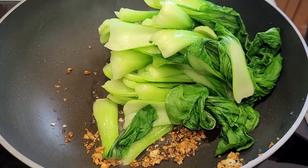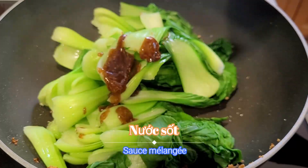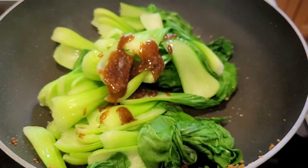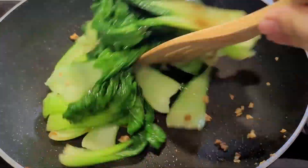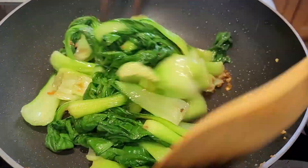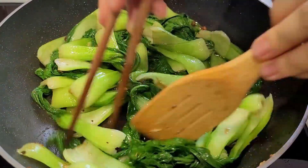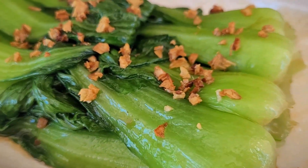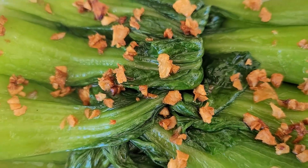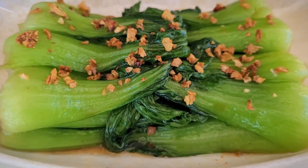Next, add all the bok choy and also the sauce mixture, then quickly stir it well. And voila — look at this healthy and yummy bok choy! Bon appétit, and we'll see you next time!